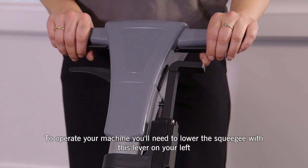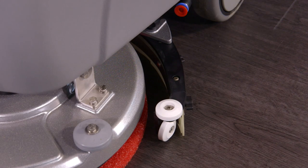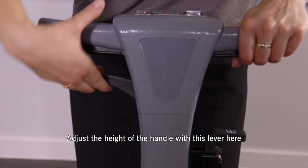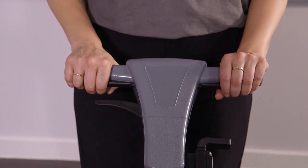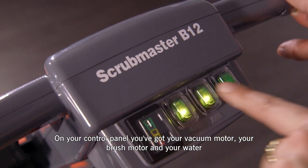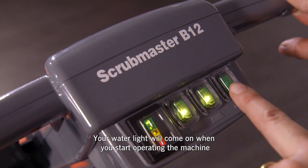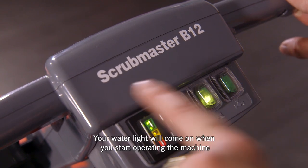To operate your machine, you'll need to lower the squeegee with this lever here on the left. Adjust the height of your handle with this lever here. On your control panel, you've got your vac motor, your brush motor and your water. Your battery indicator is on the left. Your water light will come on when you start operating the machine.